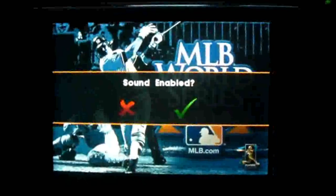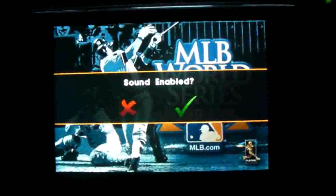Hello everybody and welcome to my channel. This is MarkTheTechGuy bringing you another app review, and the app I'm reviewing today is MLB World Series 2010.